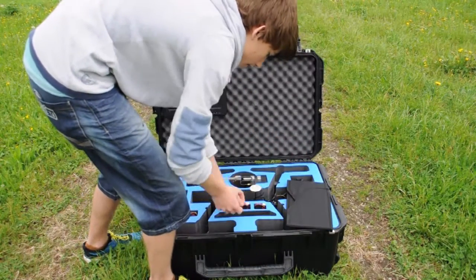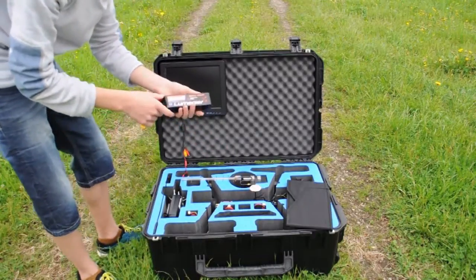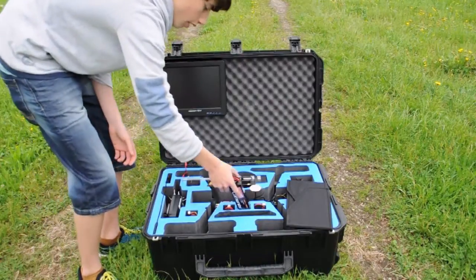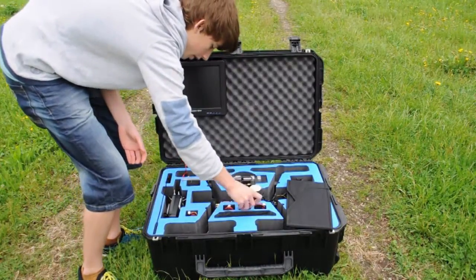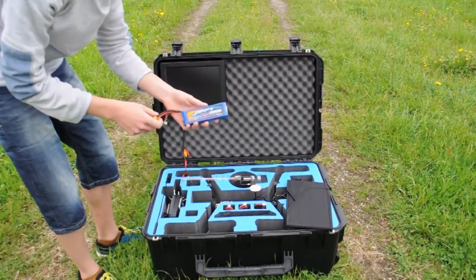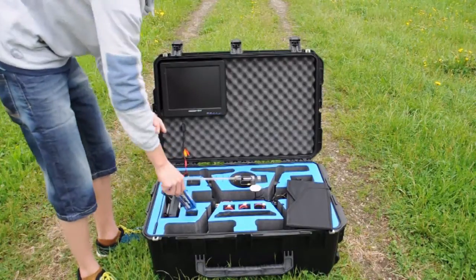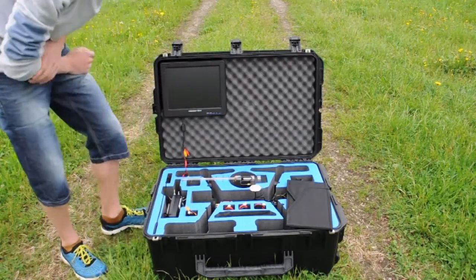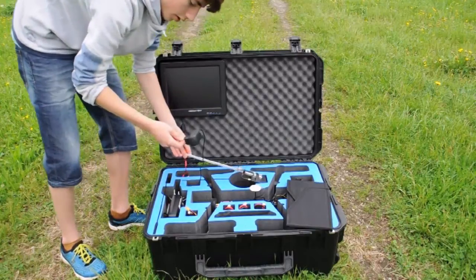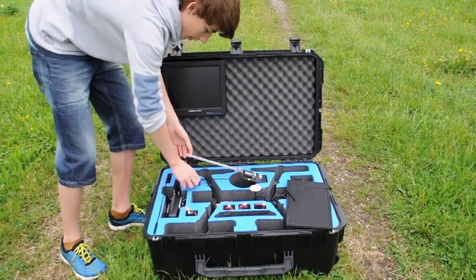What you also get is 3 of those battery packs — Lumenier 5200mAh 4-cell. As well as one Ground Station LiPo which is a Zippy 3-cell, 3000mAh. The last thing in the box is your wall charger for the Futaba T8FG radio.